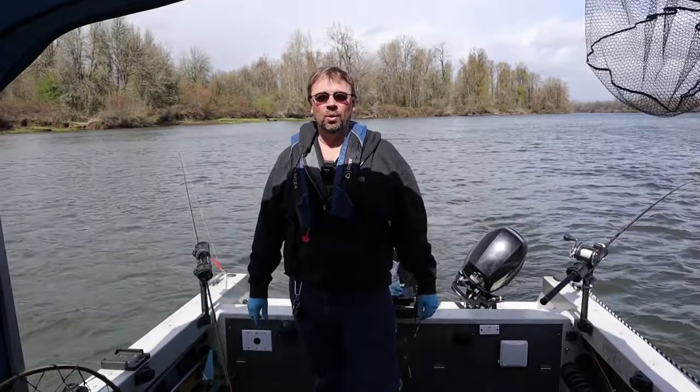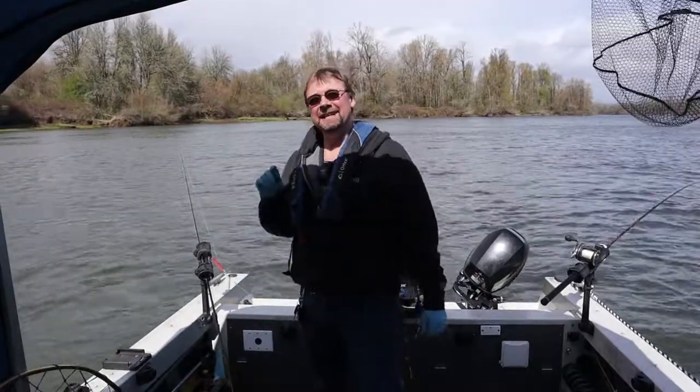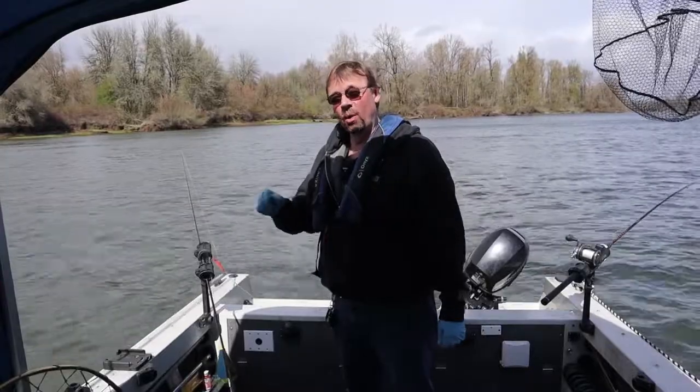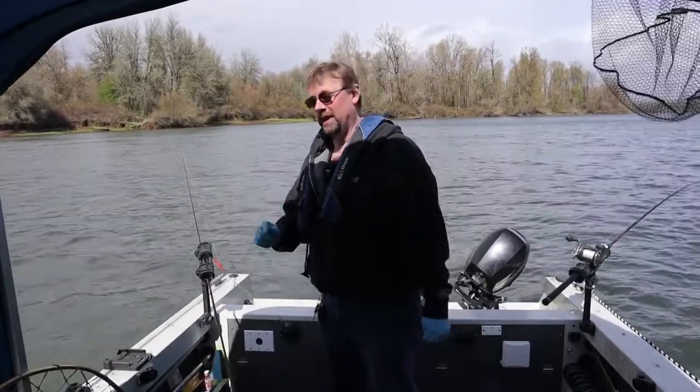This is Robert with Northwest Oregon Fishing Channel and today I'm going to show you how I put a herring or an anchovy on whole with a toothpick.